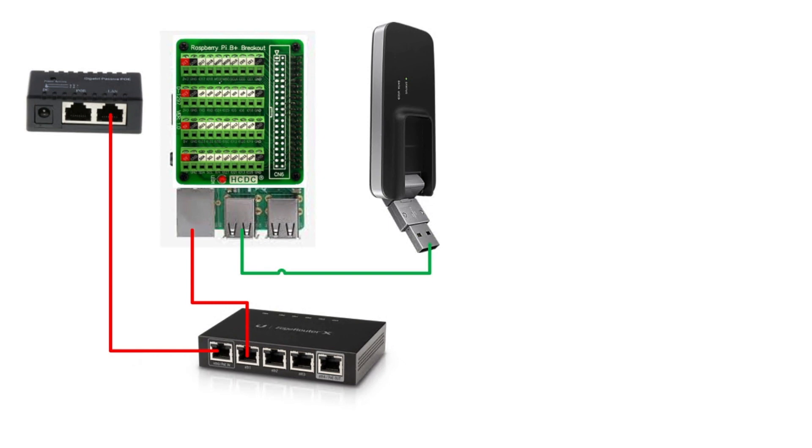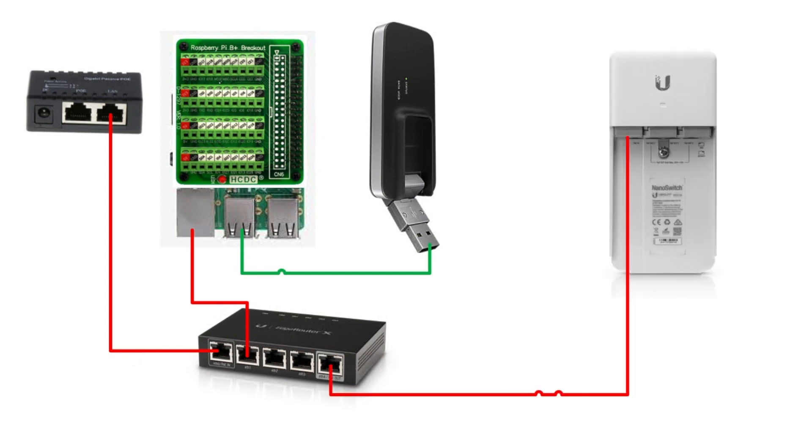The power passes through, and then the Edge Router X, when configured for it, will pass voltage out that last port — the one with the gray border — out to whatever devices are further down the network. Getting to our core network, the next thing is a UniFi nano switch. We pass power out to it — this is a four-port switch, those are just weird heat sinks — so power comes in from the Edge Router X into this nano switch, and then we have three ports to pass power out.